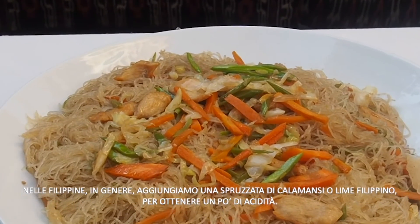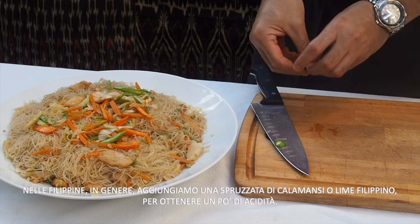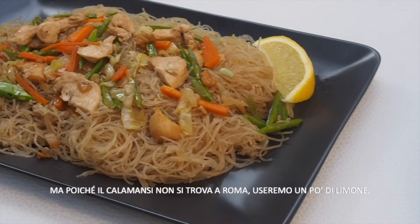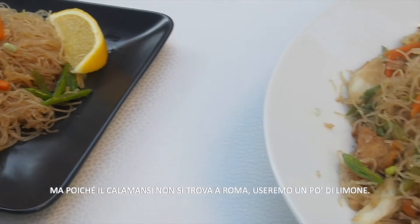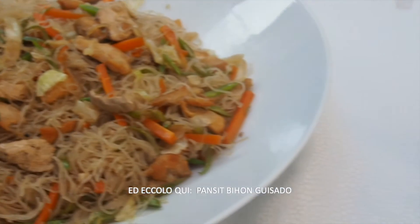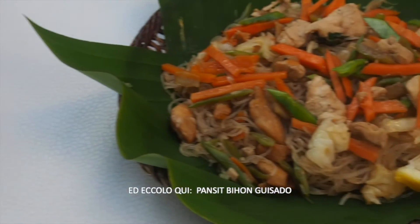In the Philippines, we usually sprinkle a bit of calamansi, or Filipino lime, to get a bit of acidity. Since calamansi isn't readily available in Italy, we can use lemon as well. And here we have it — pancit bihon guisado.